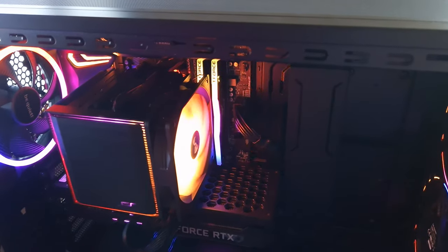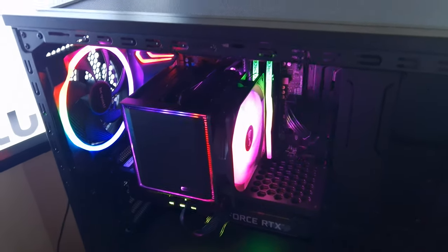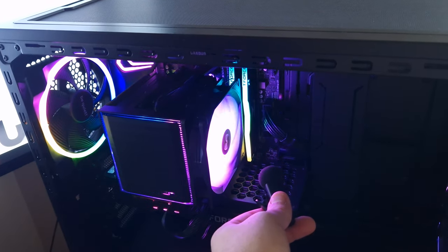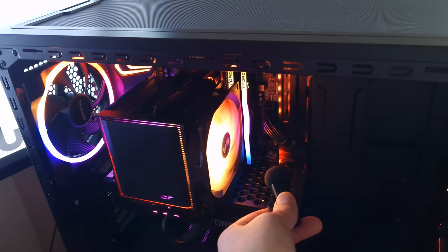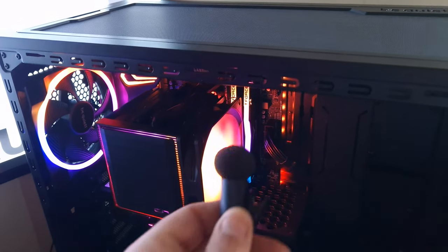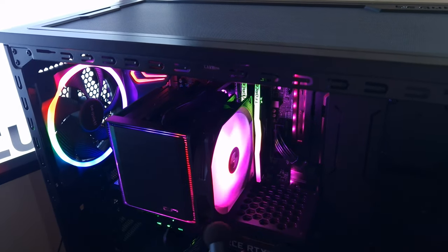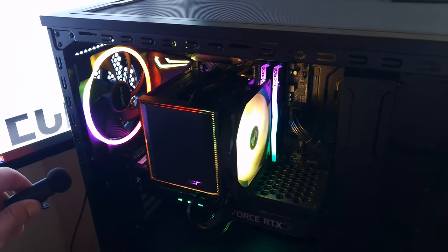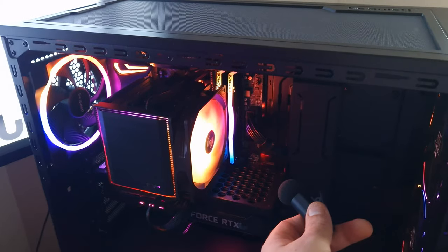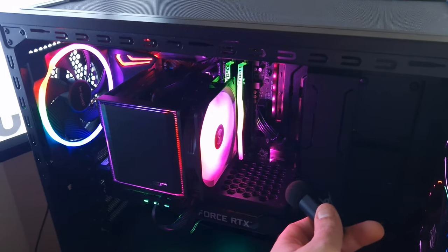Okay, so this is the CX6 from Cryorg — brand new. This is at 50% fan speed. And this is at 100% fan speed. This isn't an accurate measurement of its noise level, but it gives you an idea of what it sounds like.